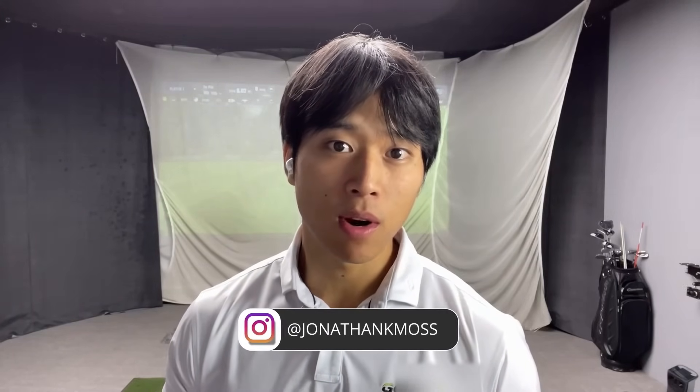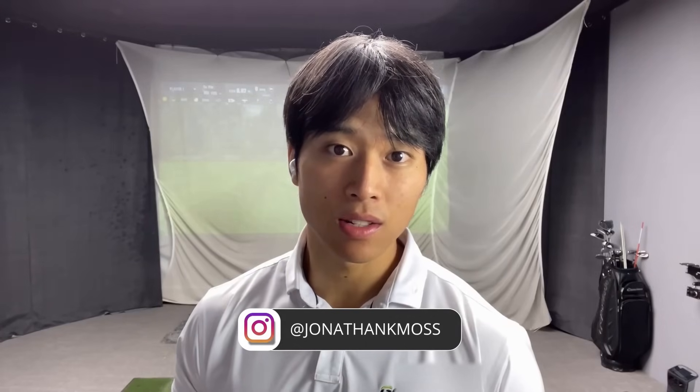Thank you guys so much for watching. If you have any questions about anything I talked about in this video, you can leave a comment down below. Be sure to follow me on Instagram at Jonathan K. Moss. If you want to inquire about my online lessons, I'll leave a link to my website in the description box below. And if you have some extra time, I'd encourage you to watch my next video about footwork and how you should be spreading your weight across your feet throughout the swing.